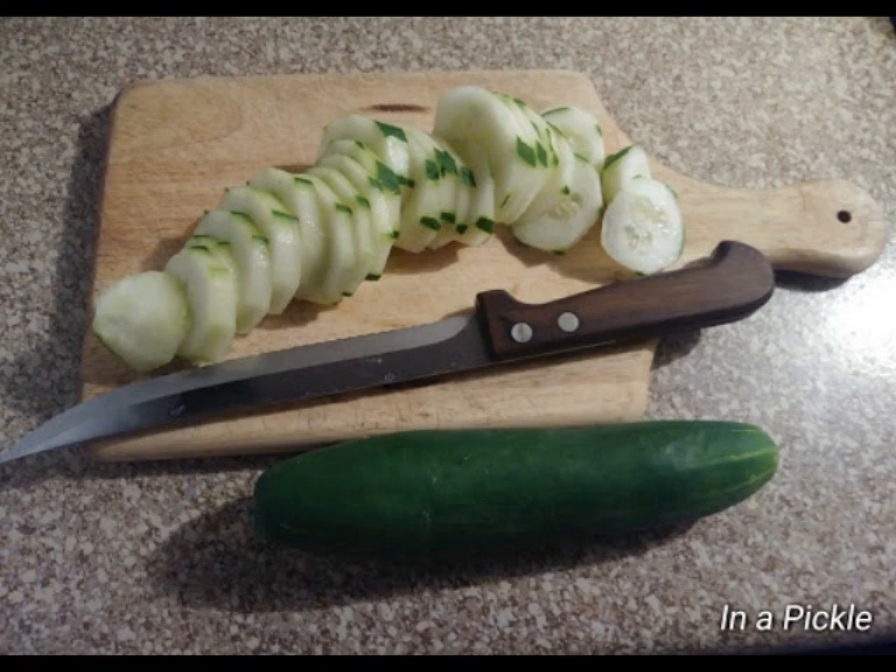In 1573, a fellow named Thomas Tusser wrote a book called '500 Points of Good Husbandry,' giving advice about housekeeping. He writes: 'Reap barley with the sickle that lies in the pickle.' I don't even know what that means, but I guess you're supposed to cut the barley with a scythe.